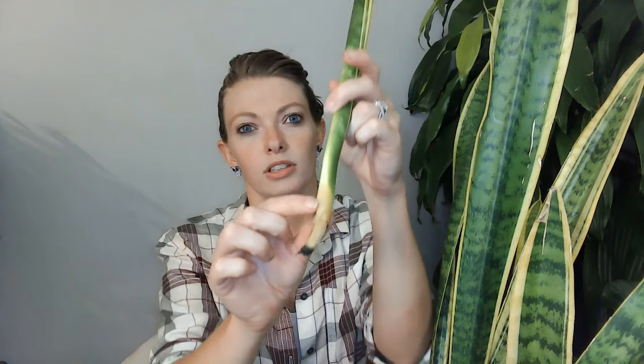Here we have a leaf that looks normal on top, but you can tell right at the base here — we've got rot. Root rot from overwatering. This is definitely a watering issue.